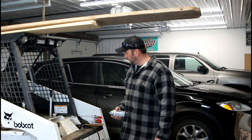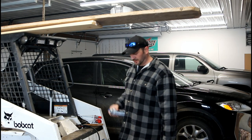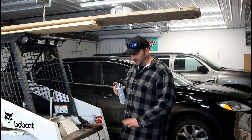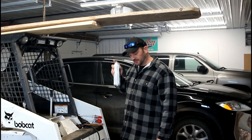Well, that should do it for what I wanted to fix on here. Give it a little cover-up on the spots I cleared off so it doesn't rust, and good to go.